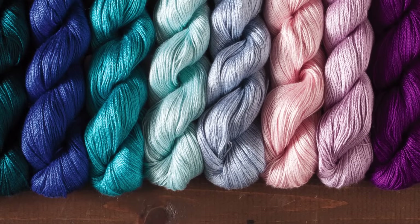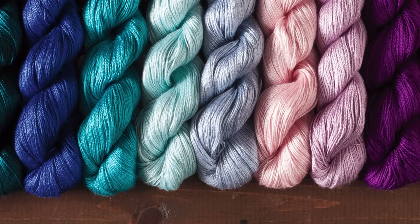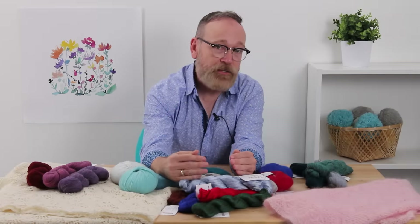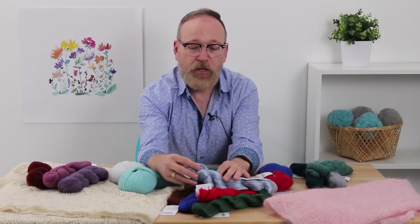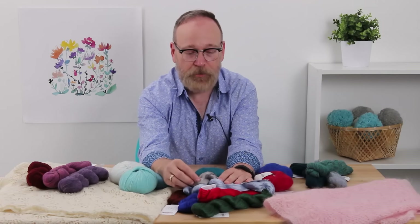It's a heavy feel yarn. It's got a lot of sheen. It's going to have really great drape. But the other side you've got to think about is when you're knitting with this, it's going to be pretty slick on your needles. So you're going to have to be careful about drop stitches, that kind of stuff. But it's well worth it to take the time and patience to work with your silk.